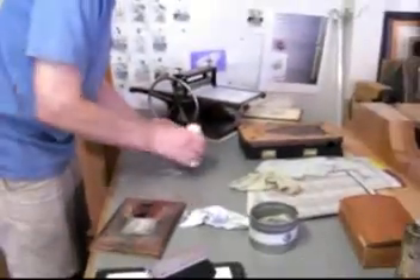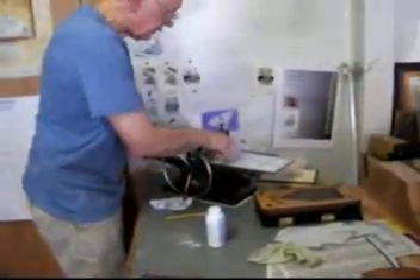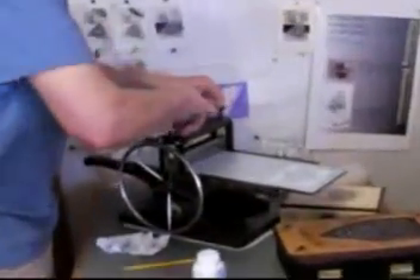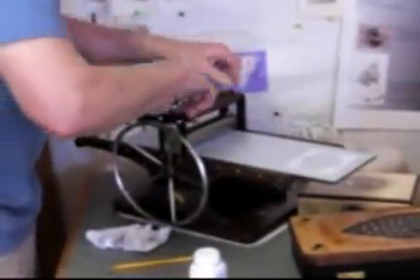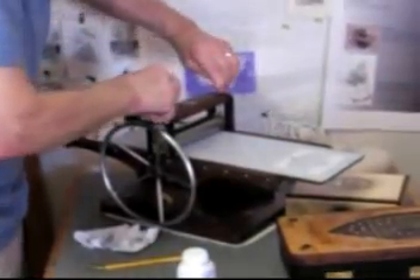My paper is waiting — paper that I printed yesterday with the relief block. Now I'll load the press with blankets. Give my hands a good dusting so that they're not going to get some of that ink on my blankets. Before I load the press, I like to turn it all the way down until the rollers are touching the bed. That way I'm assured that they're level. The rollers have to be level.